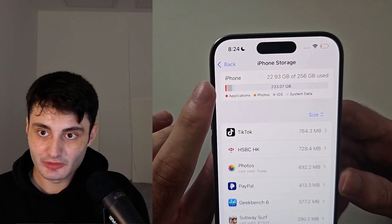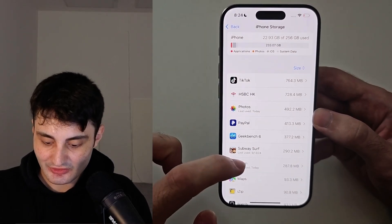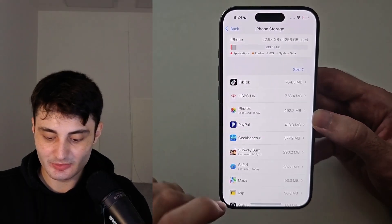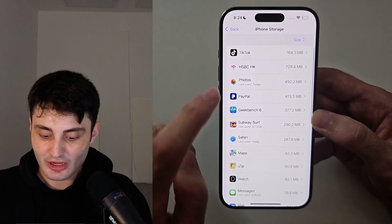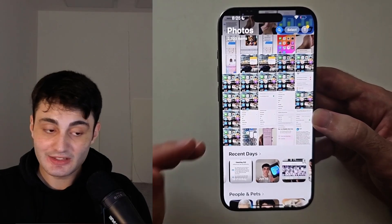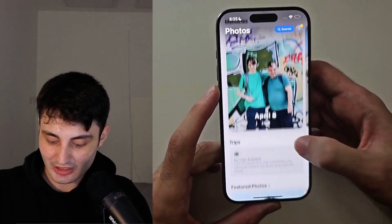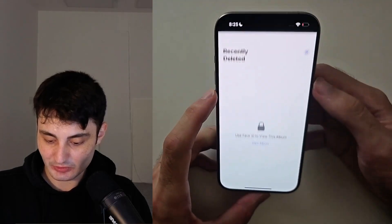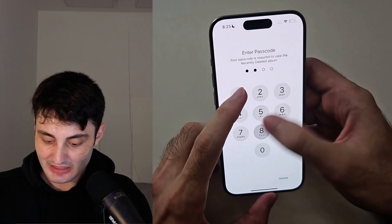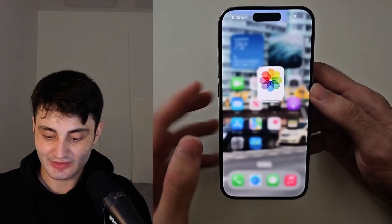If your storage is low, you can see the apps taking up the most storage — you might want to delete them temporarily. You might also want to go into your photos and delete any you don't need. If you recently deleted photos or files in the Files app but it's still taking up a lot of storage, double-check your Recently Deleted folder, as photos and files all need to be permanently deleted through that folder.